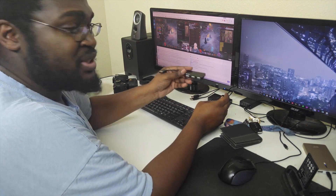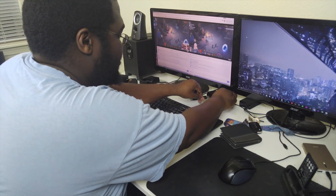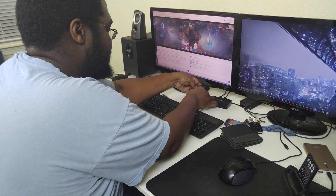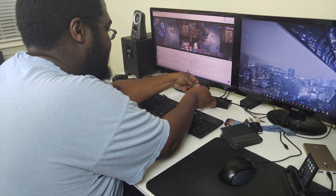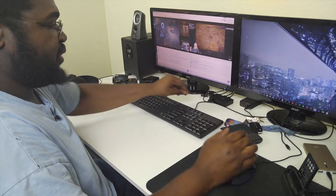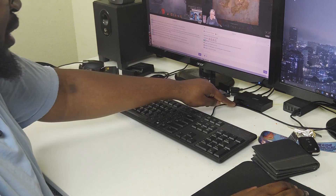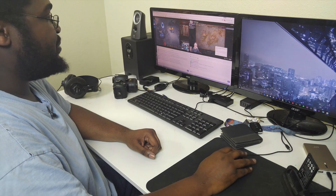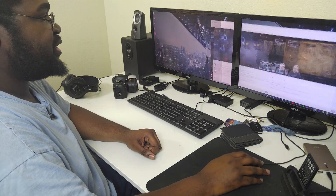Now I'll take the USB 2.0 hub, plug it into the output, then plug my keyboard and mouse into that hub. Here we go — you can see there's a light that lets you know which input is active. And look, my mouse is moving — I can move windows all over the place, and it's working great.